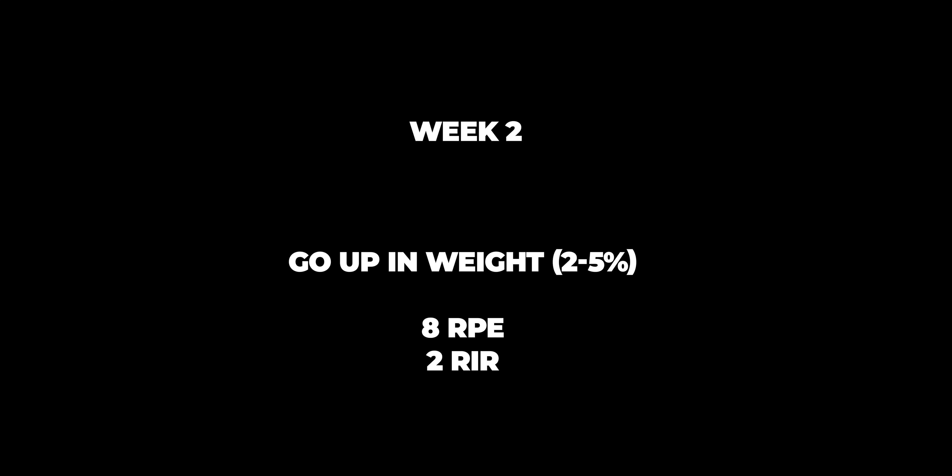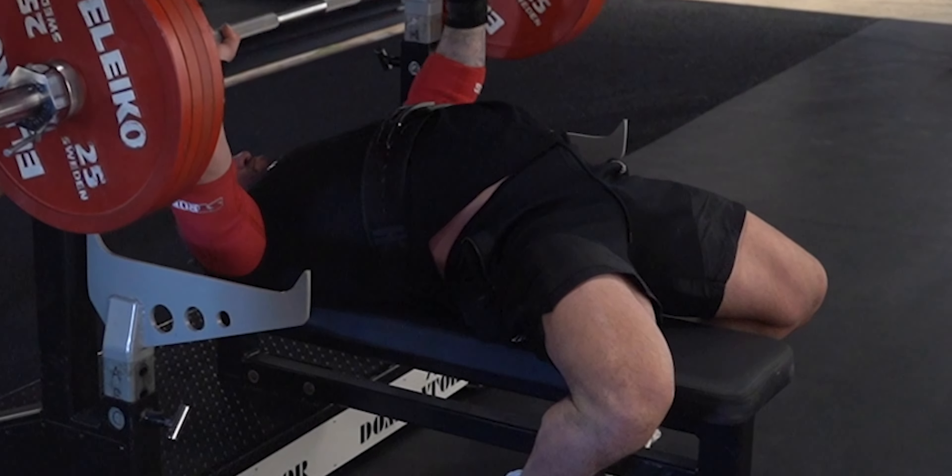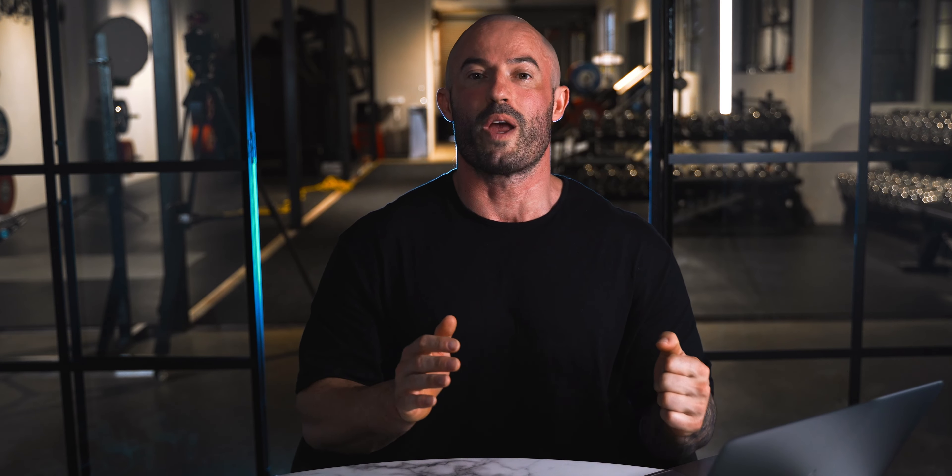Starting conservative at 7 RPE does a few things: it ensures you complete all reps and all sets throughout the entire program, and it ensures you do so with excellent lifting technique. Week two, we go up in weight — I like to target 8 RPE — but what matters most is a logical, incremental increase, anywhere between two to five percent. The easier week one was, the bigger that increase will be. You're still leaving reps in reserve in week two, and you'll come in even stronger after a full week of practicing with excellent technique.